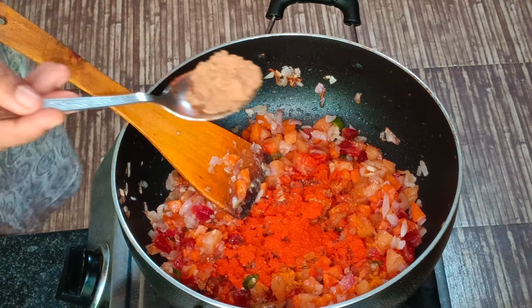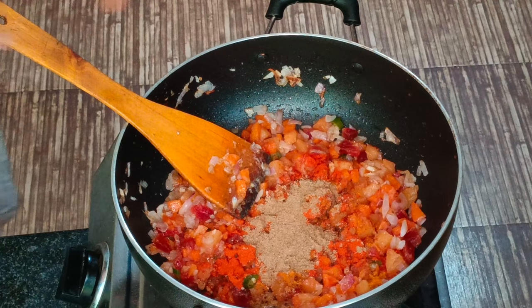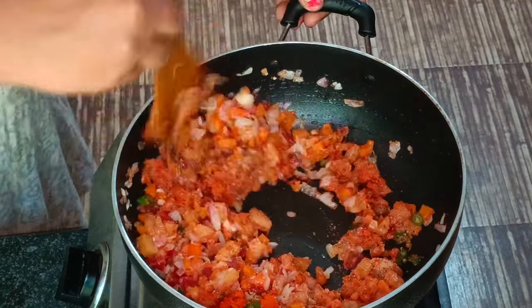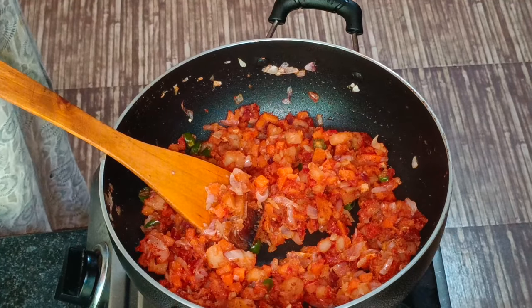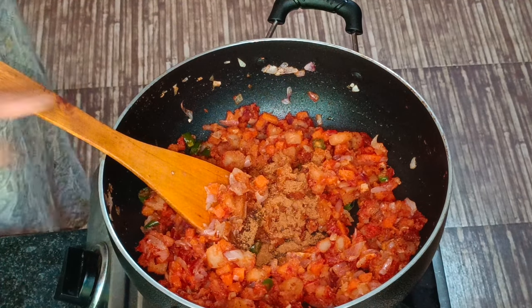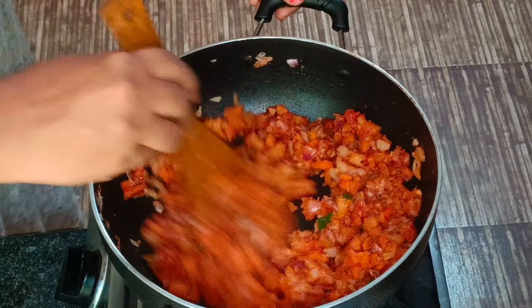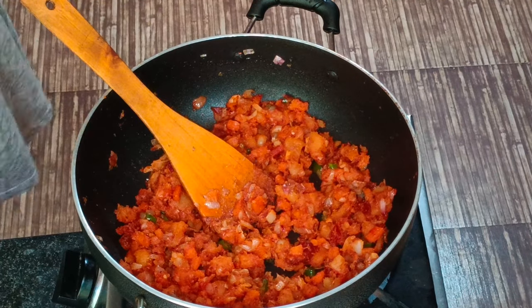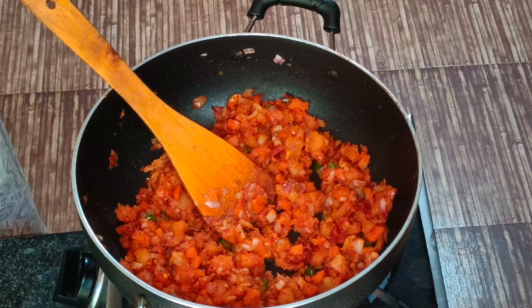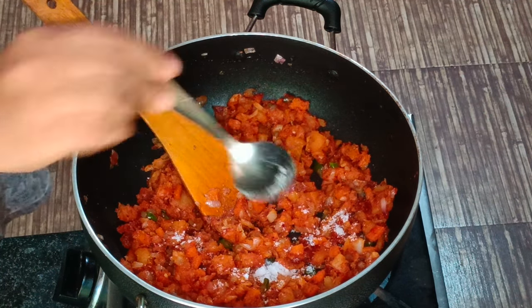Put the dough in the pan. Add the masala water and mix the dough. Now make the filling and shape it.